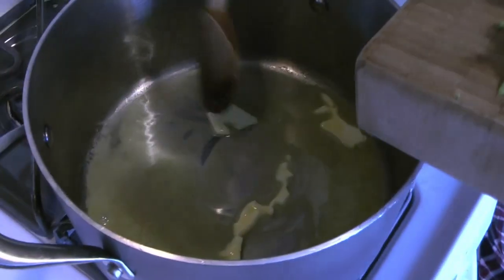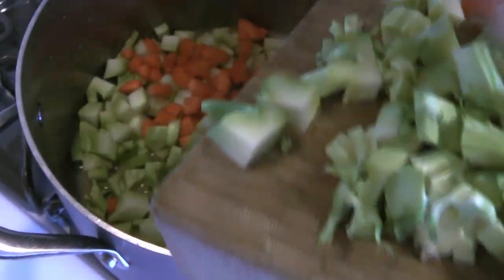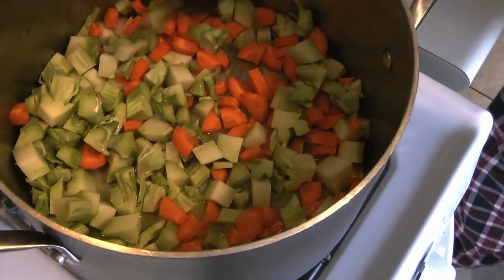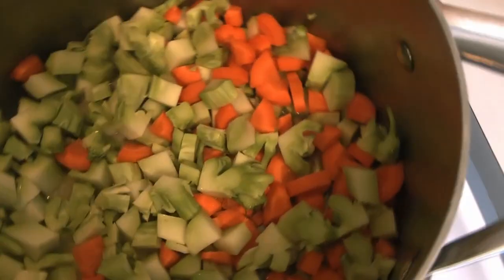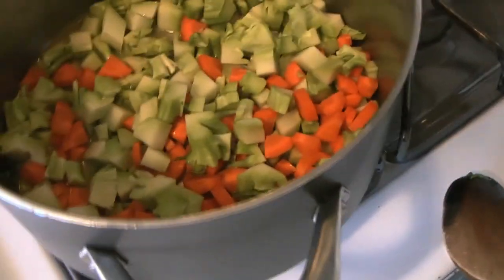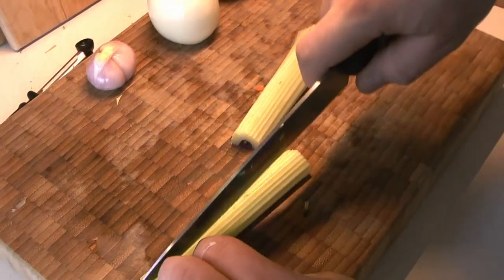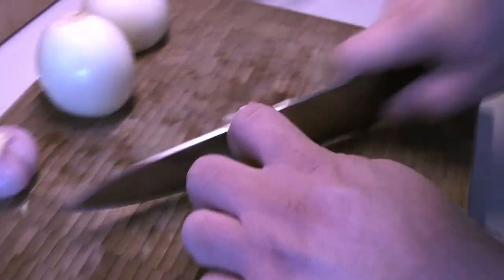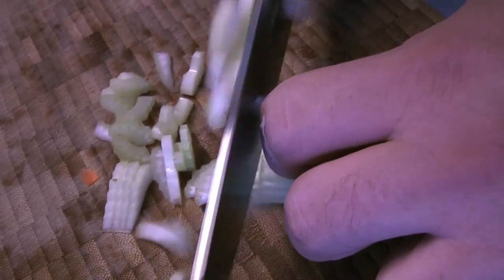Now that our butter is almost completely melted, we're going to get everything going in there. Give it a little stir, put the lid on, and let this cook for a while — it's going to steam itself a bit. In the meantime, we're going to get our other veggies ready. The celery gets a rough chop as well since it's also going to get blended.